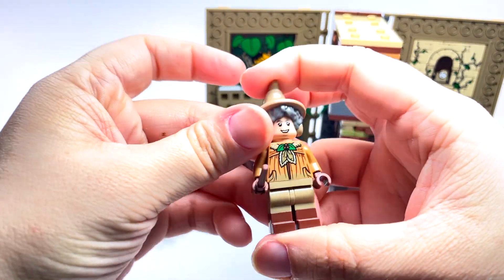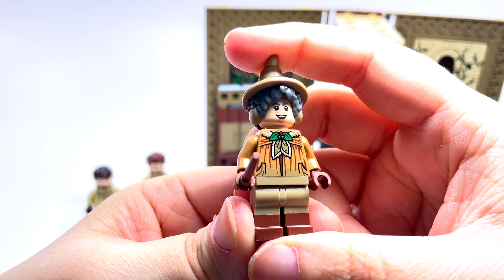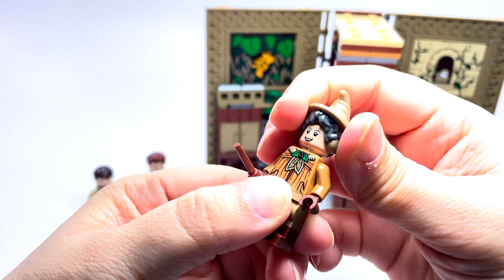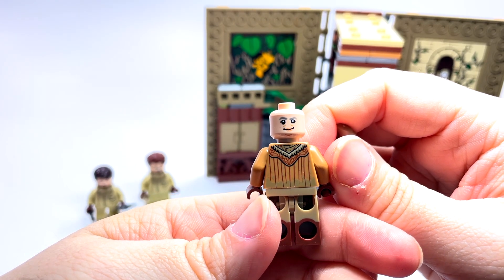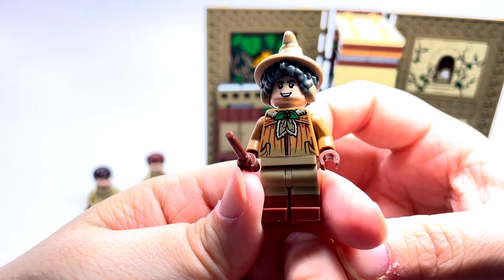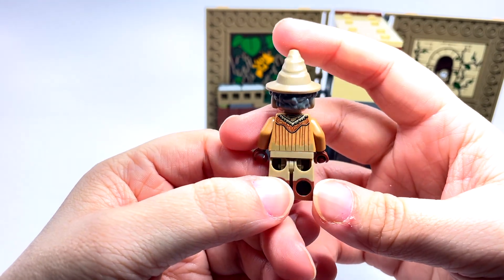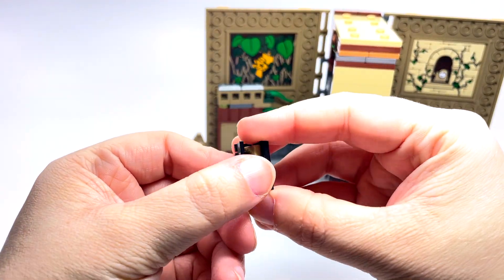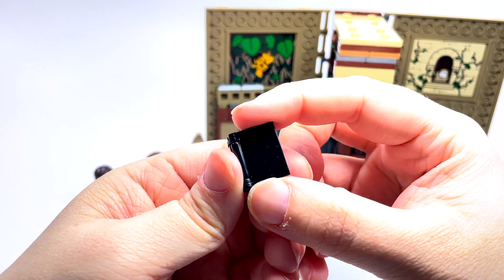Then we have Professor Sprout, which I absolutely love. This is a brand new version and I love the hat with the hair and the earmuffs all attached as one piece — they did a wonderful job on that. She has a double-sided face: a basic smile and then a super happy expression. The printing on the torso looks really cool and continues around on the back, looking dirty, which makes perfect sense for the herbology lab. We also get a little herbology book, which is a printed piece.